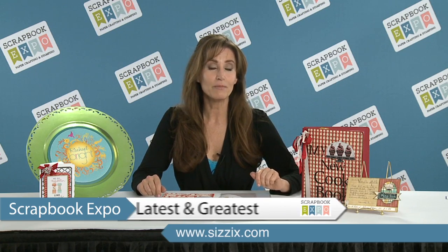Nobody has a die cutting system for making quick pocket pages and recipe cards. Everybody has them in a drawer or in a file folder somewhere, but this way you can make quick pocket page cookbooks to hand down to your family and your friends — bridal showers, baby showers — and this is an example of what I've done.